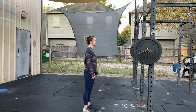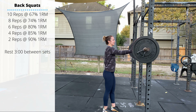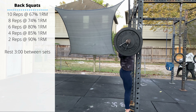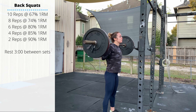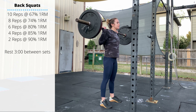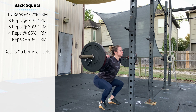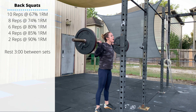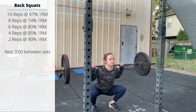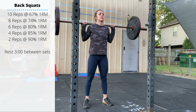For Monday's accessory work, if you have access to a rack and barbell, we're doing back squats — check the percentages on the side of the screen. Unrack the barbell, take a couple small steps back, take a deep breath in, and push that breath into the belly to brace the midline. Keep the midline braced through the descent; hold that breath and exhale as you stand up. Don't let the lower back round or the chest drop excessively. Pick loads where you can maintain strong, stable, and safe positions.